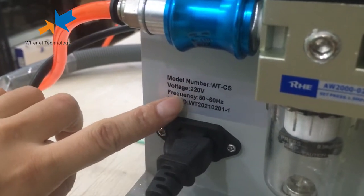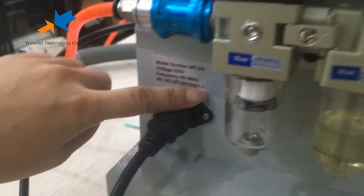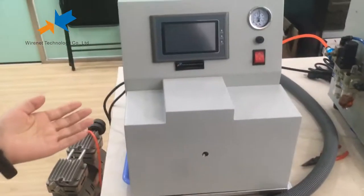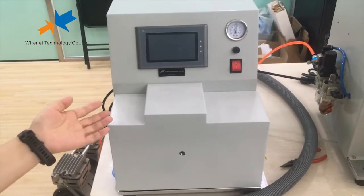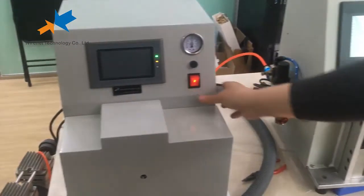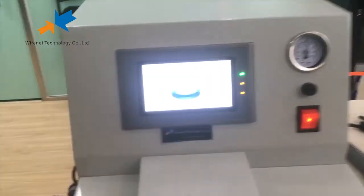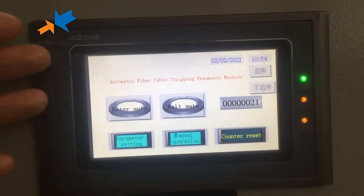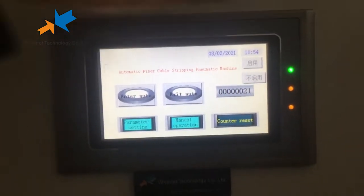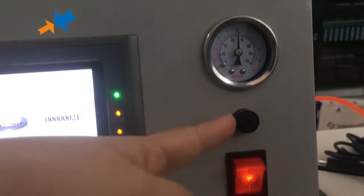Here you will find our motor number, voltage, and pin number. Now introducing our fiber cable stripping machine. This stripping machine has a touch screen and PLC controller. This is the L-pressure screen and this is the fuse.